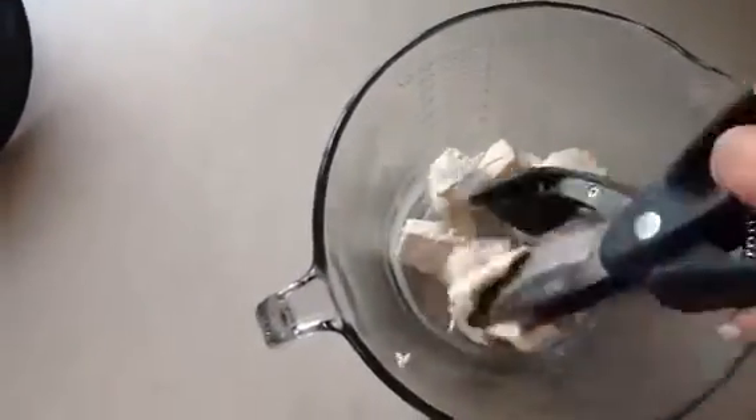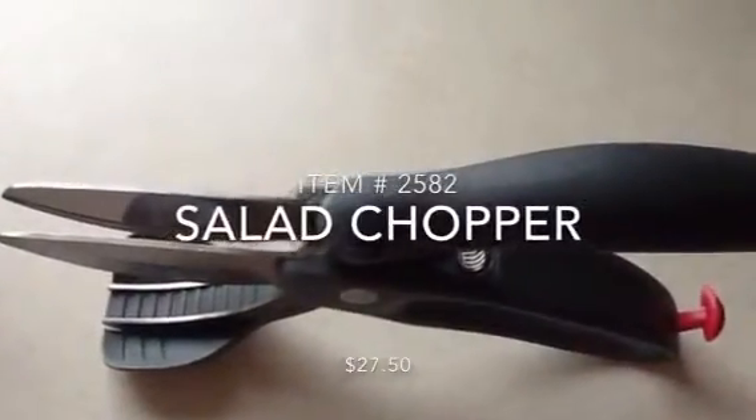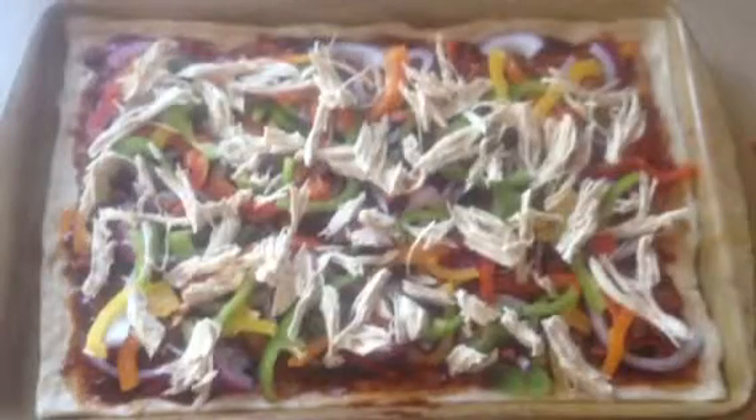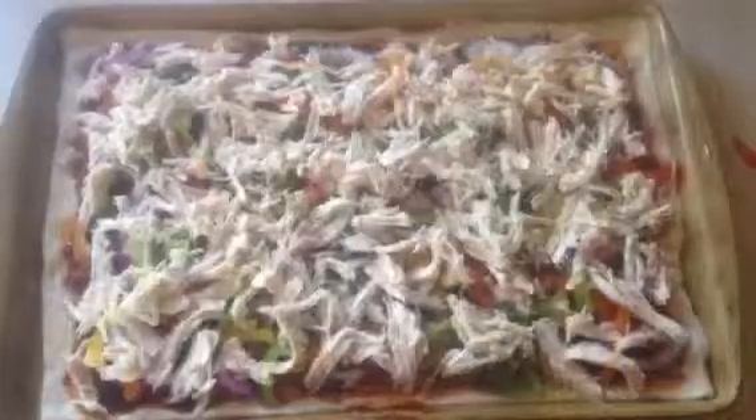You can use your salad chopper to chop the chicken without burning your fingertips — I love this tool, it's great for that. Once your chicken is chopped, add it to the top of your pizza. You can add a little or a lot; the choice is yours.